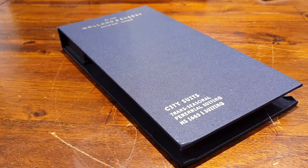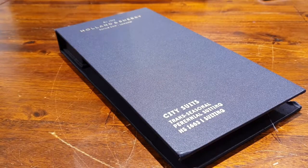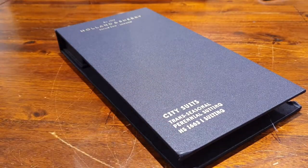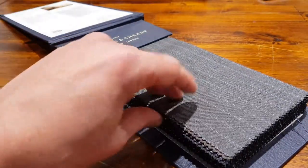One of the materials that came to my attention a few years ago is not per se this book, but what's inside it. It's a new fiber called Teclana, and it brings us to an interesting discussion about heavyweight versus lightweight suits — how they perform, how they crease, etc. The heavier the weight, in general, the thicker it is, the better it drapes, but the warmer it is. The world is seemingly getting hotter. This is a book from Holland & Sherry called City Suits — trans-seasonal, perennial suiting for all year round — and it has this new fiber, Teclana, in it.